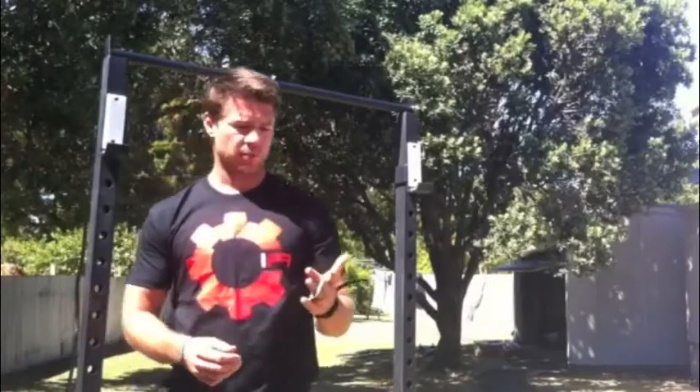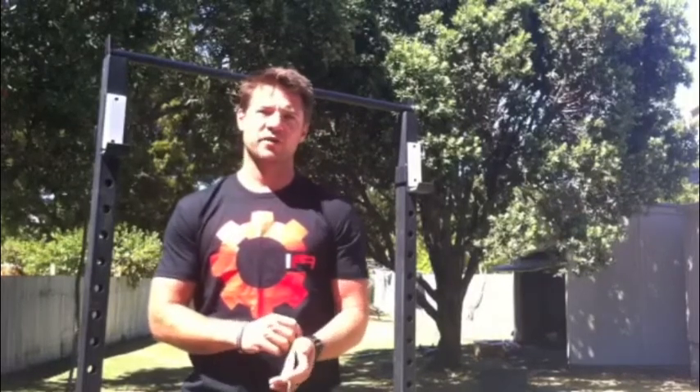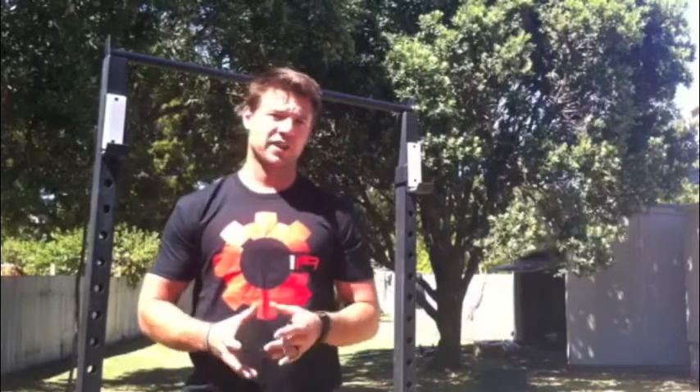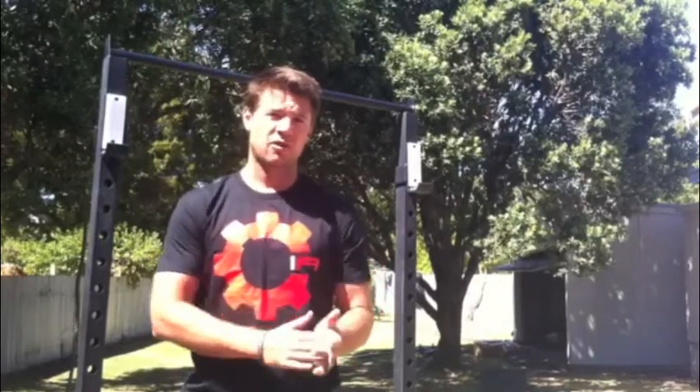Hey everyone, I just wanted to have a quick talk about palm guards. We're getting an increasing number of emails and phone calls about this, so it's really important that everybody knows how to size them properly and how to wear them when they are on your hands.